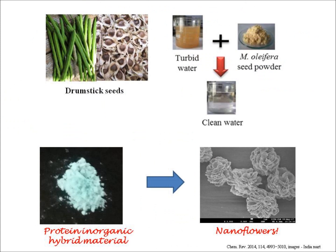There has been an age-old technique to use drumstick seed powder to remove contaminants in water. Based on this observation, in our lab in IIT Bombay, I have purified a protein from drumstick seeds and put it on the surface of copper phosphate salt.